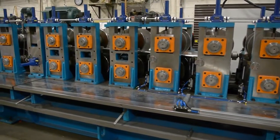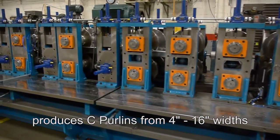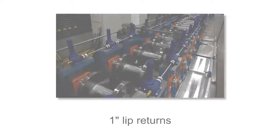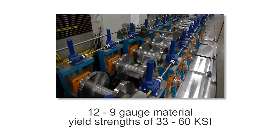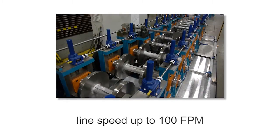This heavy-duty, high-efficiency roll-forming line produces C-purlins from 4 to 16 inch widths, 2 to 4 inch flange heights, and 1 inch lip returns. It can run 12 to 9 gauge material with yield strengths of 33 to 60 KSI at a line speed of up to 100 feet per minute.